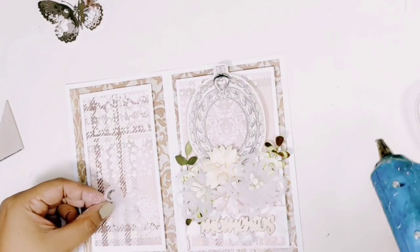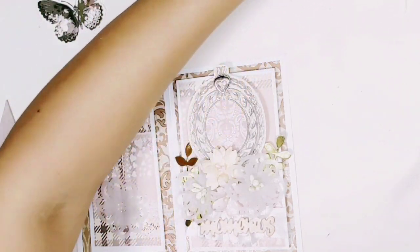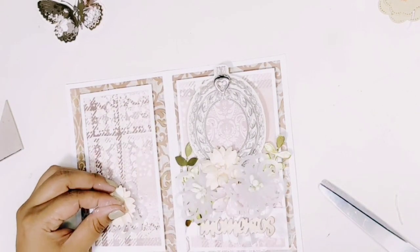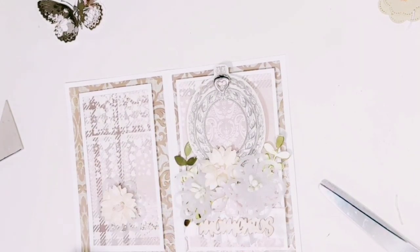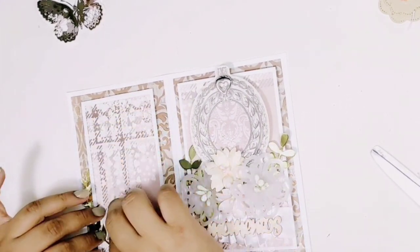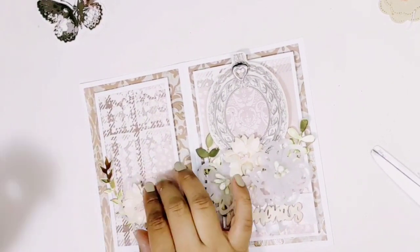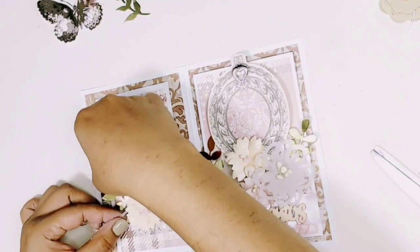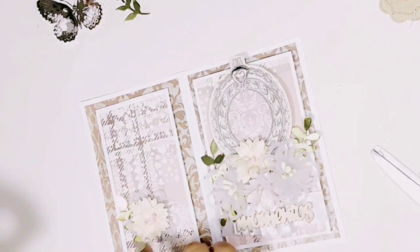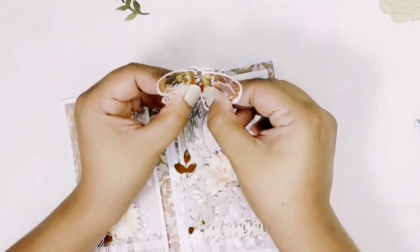Voy a ir poniéndole también en la parte trasera. Esta es una flor que solo es el troquelado que voy a formar. En la parte trasera, al ser la parte de la espalda de la tarjeta, trato de poner una flor que no tenga tanto volumen, porque finalmente al cerrar la tarjeta se va a bajar el efecto 3D. Entonces busco una flor que sea un poquito más plana. Y luego un poquito de color, una hojita para que realce un poquito más.